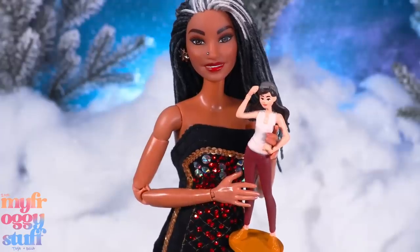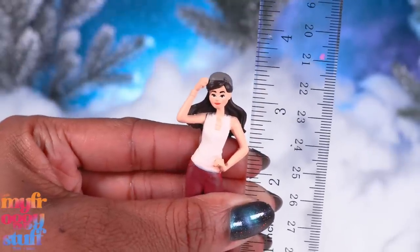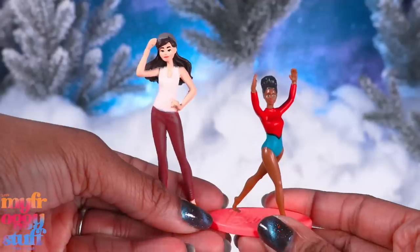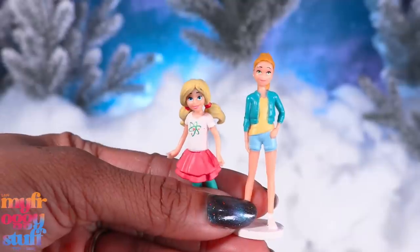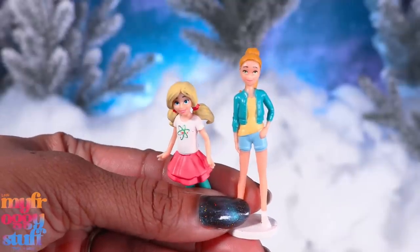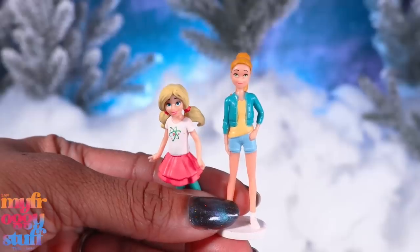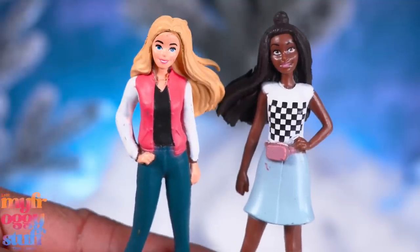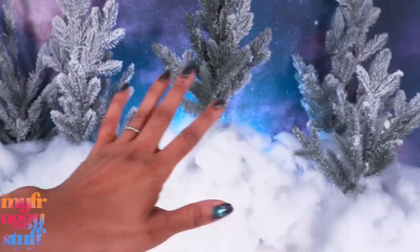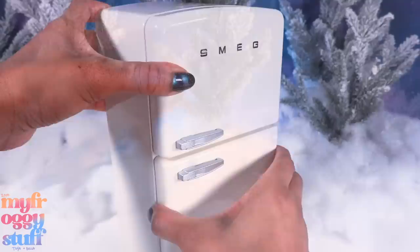However, they're definitely not 12-inch dolls — to our Barbies, they're probably more along the lines of a Smart Doll size. Renee is a little over three and a quarter inches. For a size comparison, here's one of the dollar store Barbies. But I think we can totally use them as dolls for dolls. I paid $14.99 on Amazon and we got 10 figures — we just might have to do a little touching up of the paint.